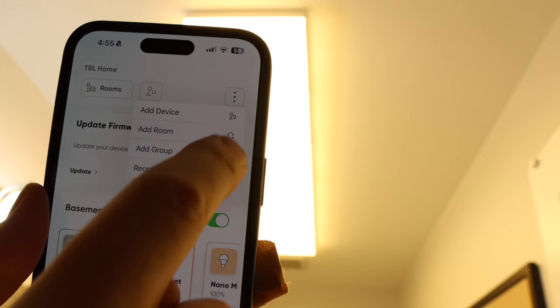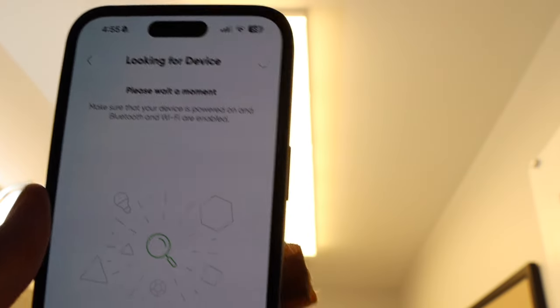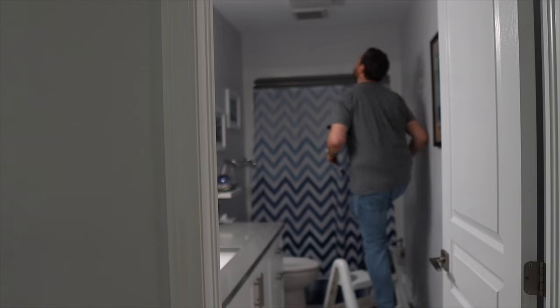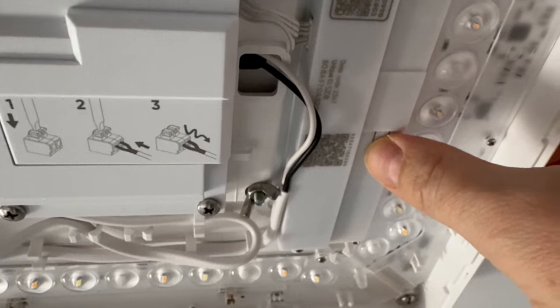Of course, as with anything involving wiring, if you're not comfortable, then seek the assistance of a professional. Once you have the lights installed and you've turned your power back on, you can add these to Apple Home, assuming you're an Apple Home user like me. From the Nanoleaf app, click 'Add a device,' scan your code, and follow the onscreen instructions. I did initially have some trouble adding these to Apple Home — not an unusual occurrence for HomeKit — but in this case I did have to reset the panels, which means removing the diffuser cover from the main panel and pressing and holding the reset button for five to ten seconds. Luckily, not something you'll have to do often.